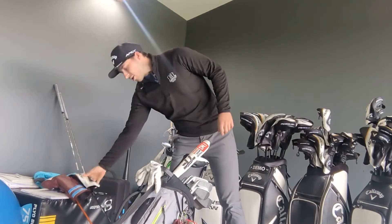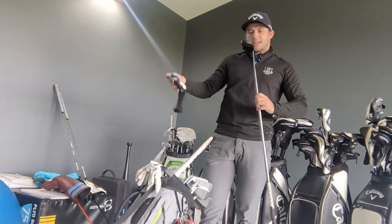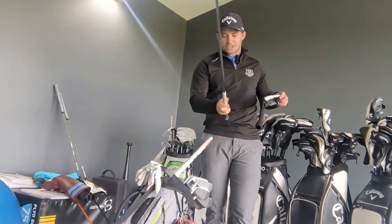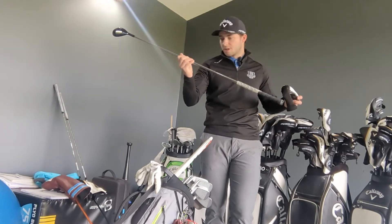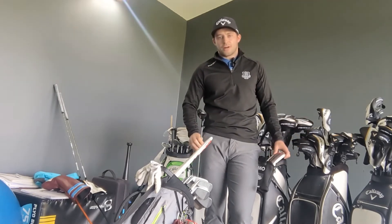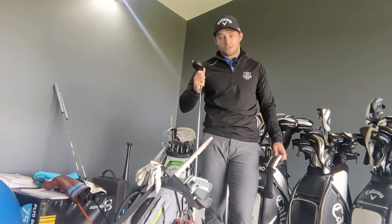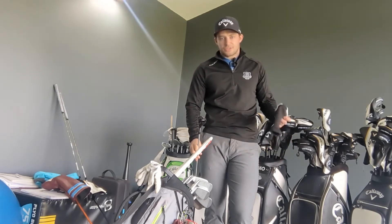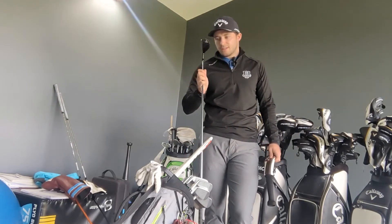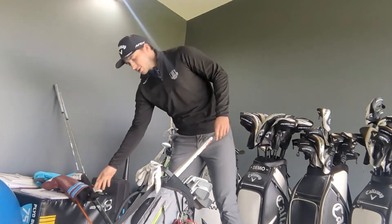Moving into the hybrid — my irons go from the 4-iron down, so I need something between my 3-wood and the 4-iron. I've got an Apex hybrid, a number two, so that's 18 degrees of loft with a standard stiff shaft. I love this club. It's great to use off the tee on relatively short par fours where you need to play for position, and on second shots into par fives it's great off the floor too — goes like a rocket.